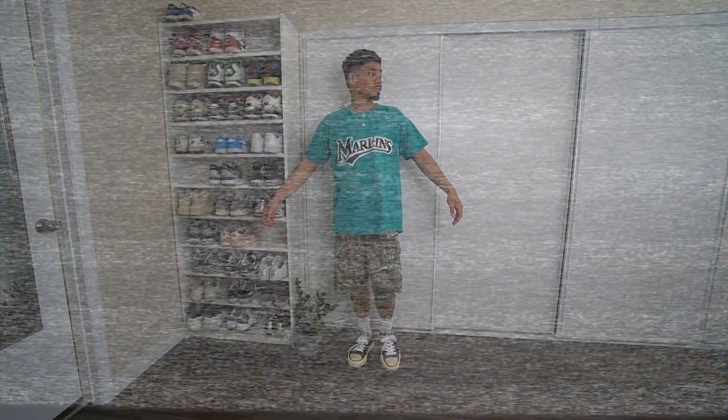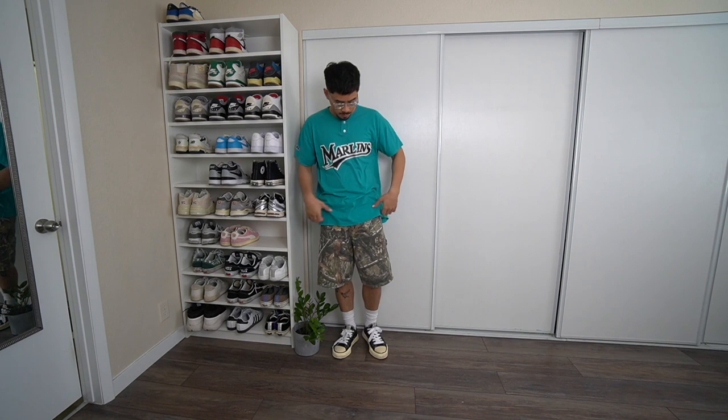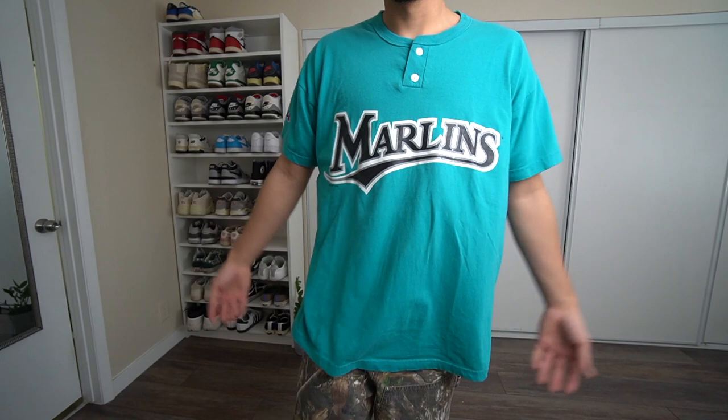Starting off this video with the first outfit, we have on a vintage Russell Athletic Marlins t-shirt jersey. I thrifted this for like five bucks. I just really love the color and it does fit really nicely as well. As far as these shorts, these are the Realtree Camo shorts from Mint Crew. They do have like that double knee look as well. I did go up a size just for a baggier look — I personally really love these shorts right now, so definitely would recommend these.